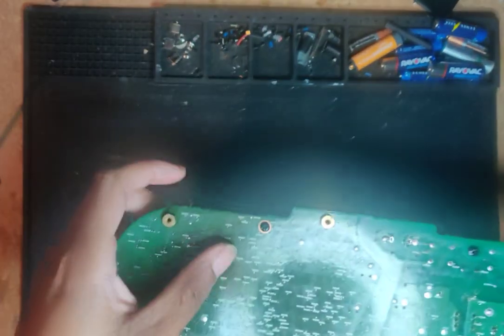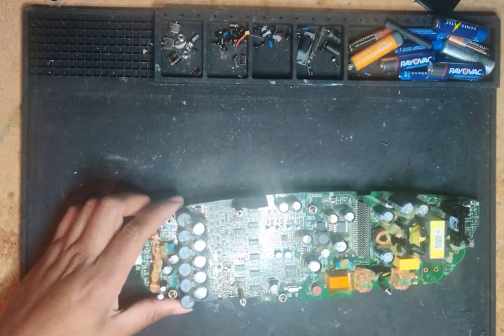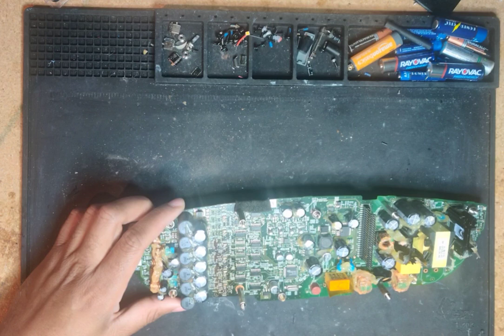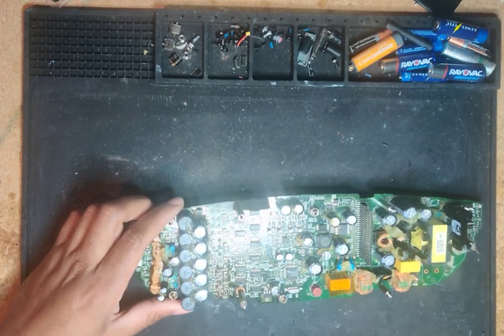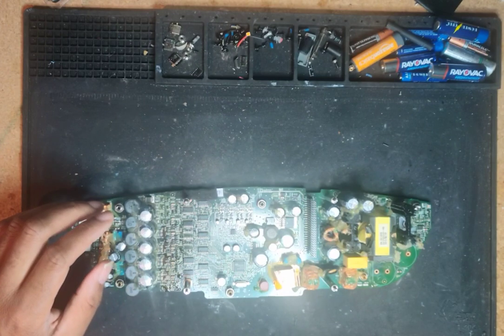You can see the discoloration on the board from the amp going bad. So this one was a bad amp but a good power supply — it powered up but only ran one speaker. Once I opened it up I could see the reason why it was only running one speaker, but I had two units that didn't work.